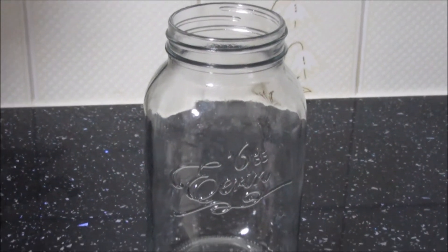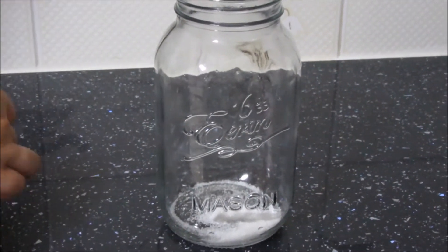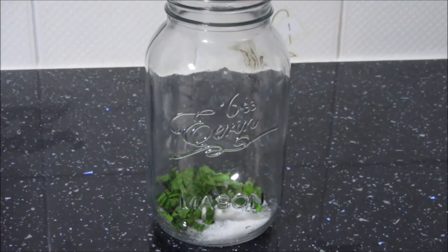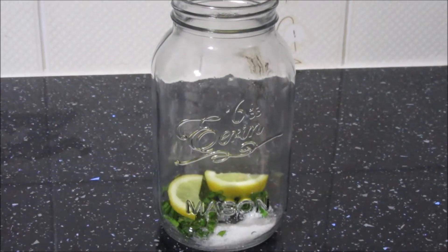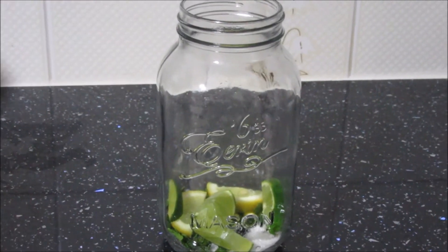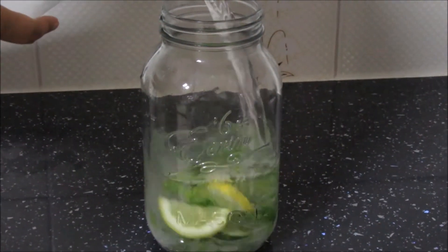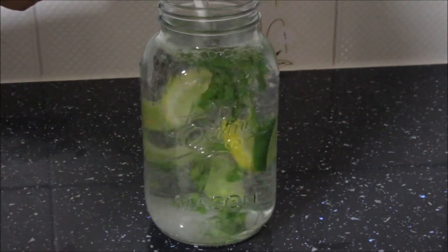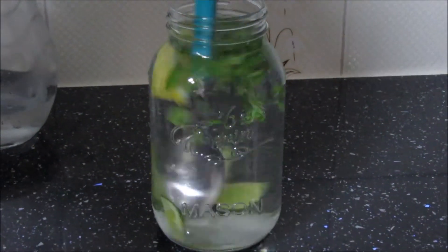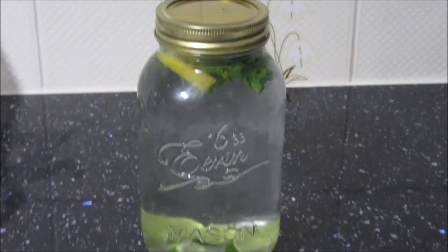For drink number 3 you will need half a tablespoon of sugar, a handful of mint, a couple of lemons, and a handful of limes. Add the water and then give it a good stir to make sure that the sugar is well dissolved. Again pop the lid on, put it into the fridge and you're good to go.